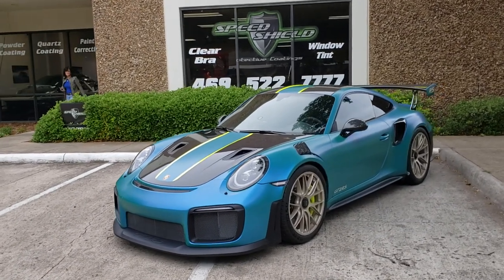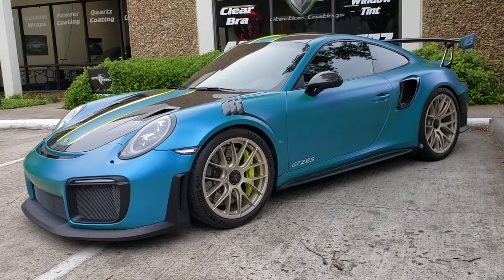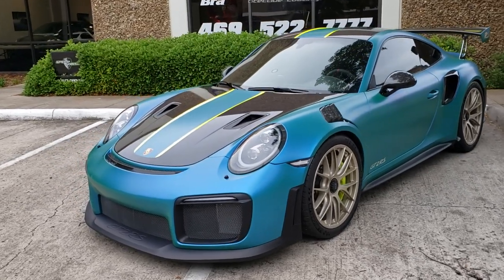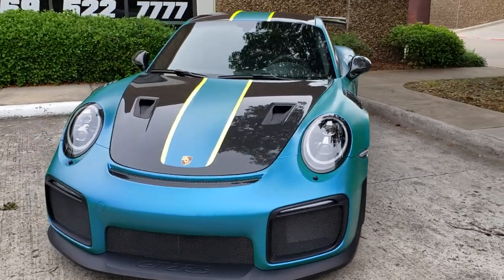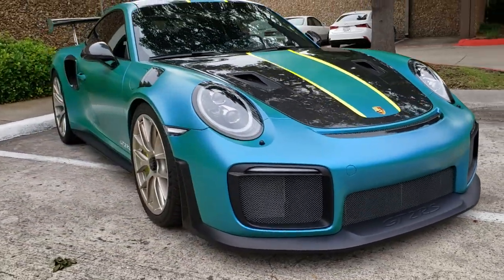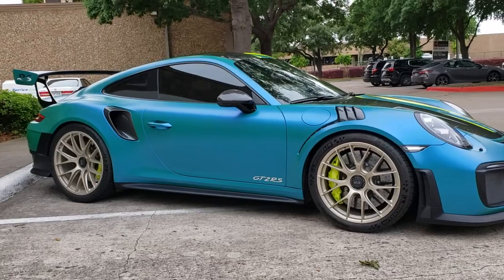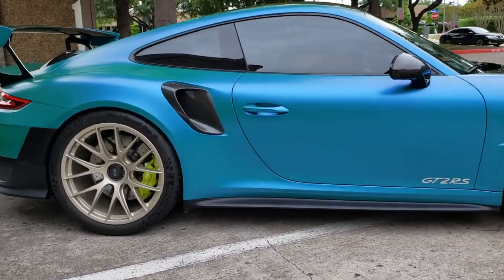Alright guys, you asked for this color and here it is - this thing is rad looking. We're not quite done with it; we've got some Anarchy RS1 fully polished three-piece forged wheels coming for this thing, and we're going to be putting some number plates on it in some undisclosed locations. But this is the 3M Satin Flip Caribbean Shimmer, and if you guys remember the rendering that we made, this was the bluish-greenish color, and it came out stellar.